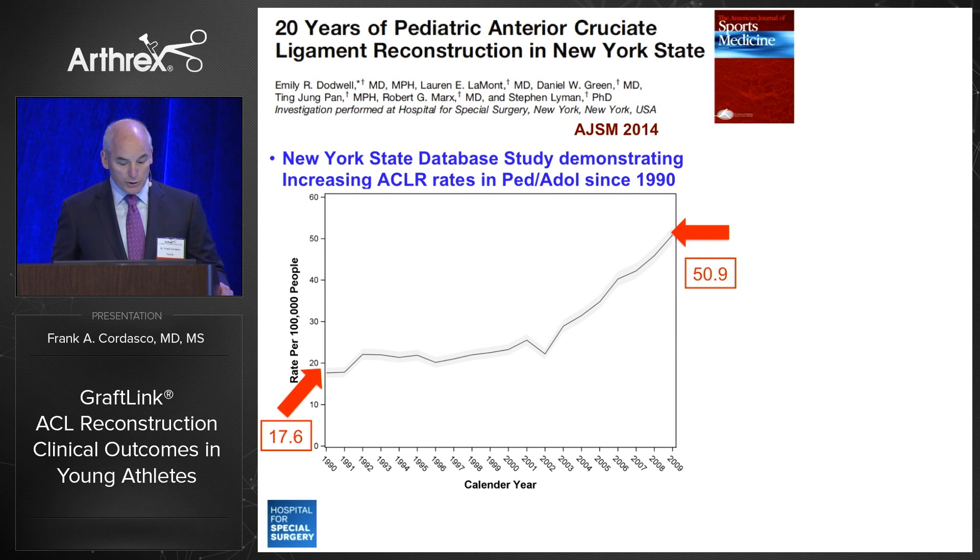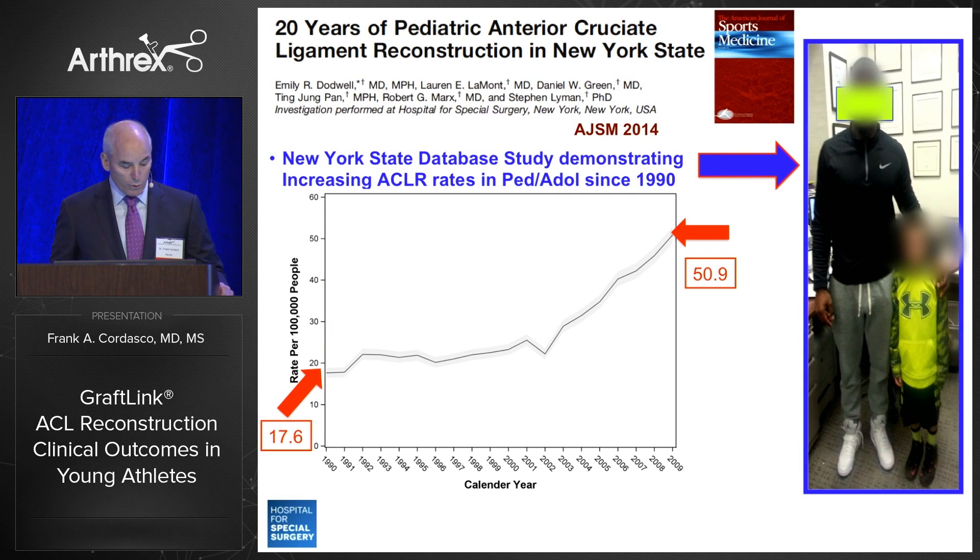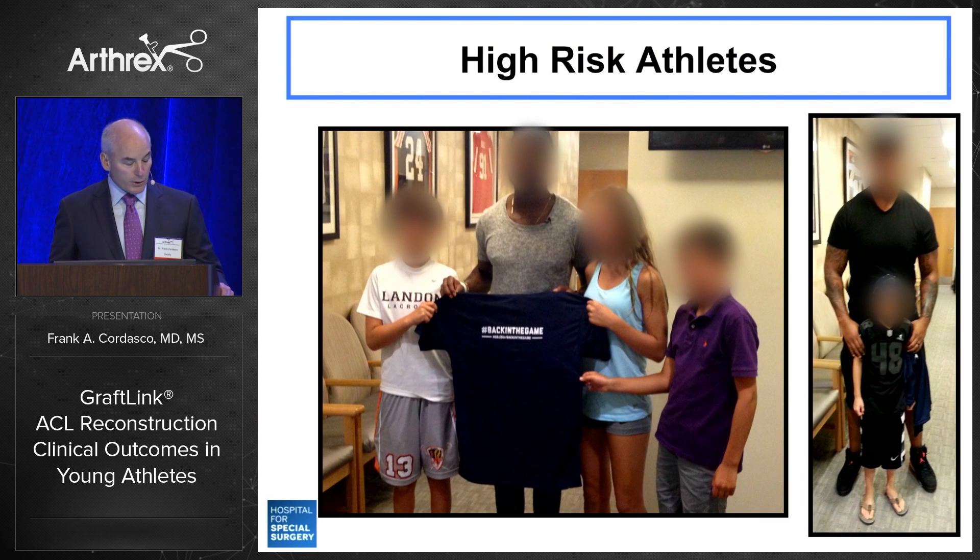This trend has led to scenes such as this one in my office — which I'm sure you've seen in your offices as well — where we have two athletes with ACL injuries, both football players. One plays in the NFL and one is in the second grade. Middle school, high school, collegiate, and professional athletes represent a high-risk group in this cohort.